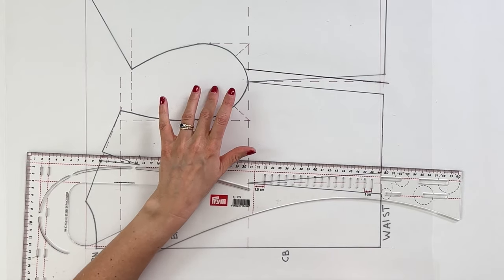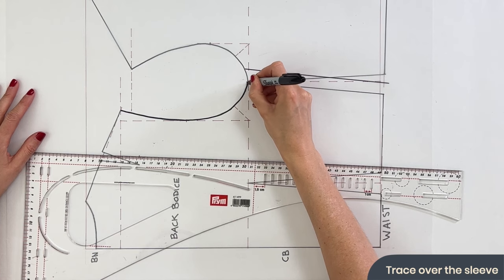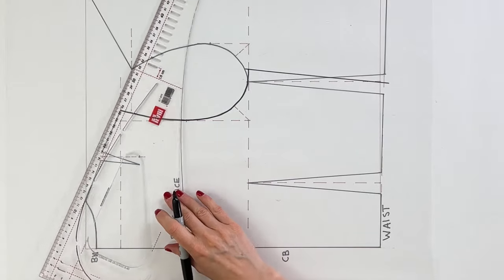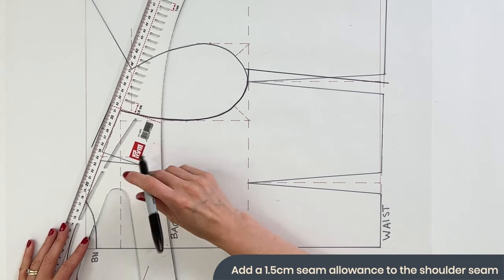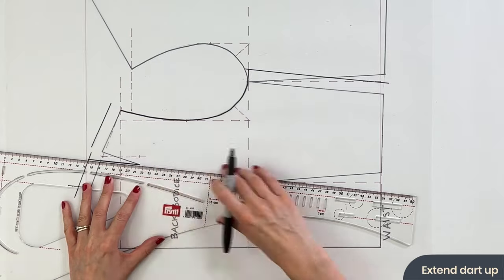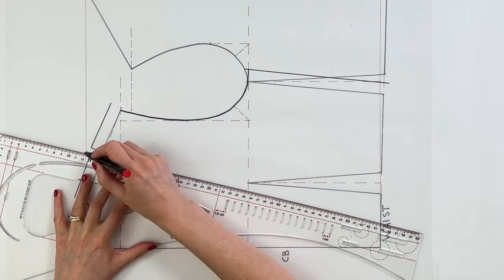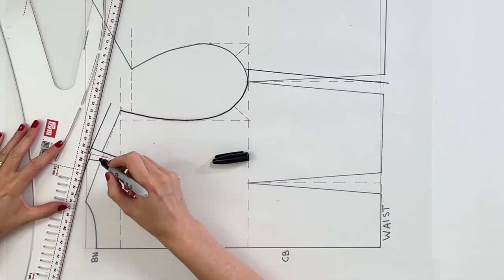On this block we don't have a sleeve, so just trace around the armhole without adding any seam allowance. However, the shoulder at the top is going to attach onto the shoulder of the front bodice. We've got two separate little lines because we have the dart in the middle, so draw those two separately and extend that dart up to the top of your new seam allowance. Add a line up the middle of the dart to continue those lines across.